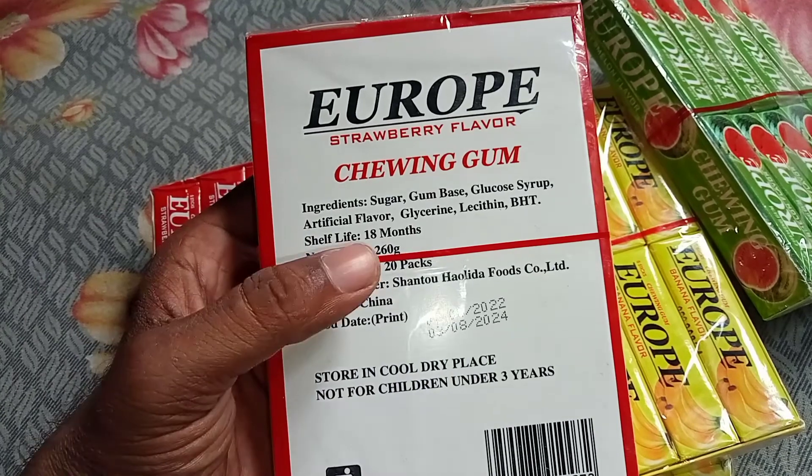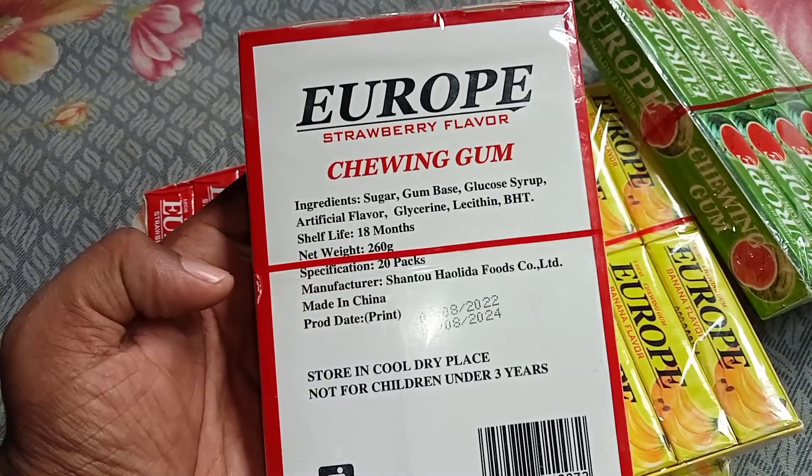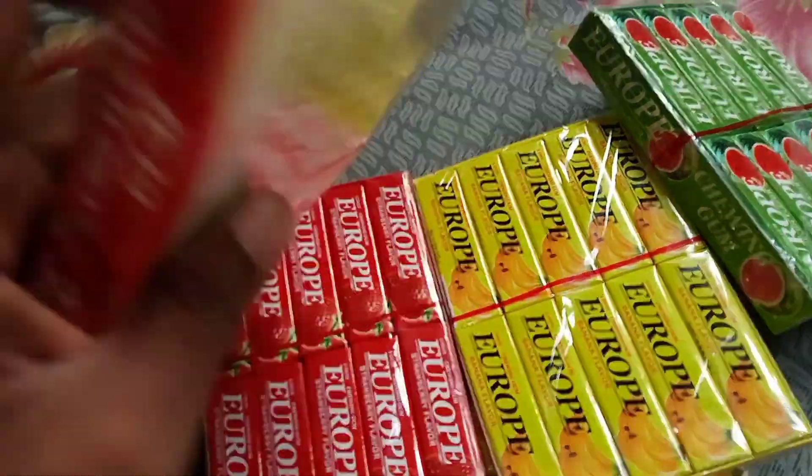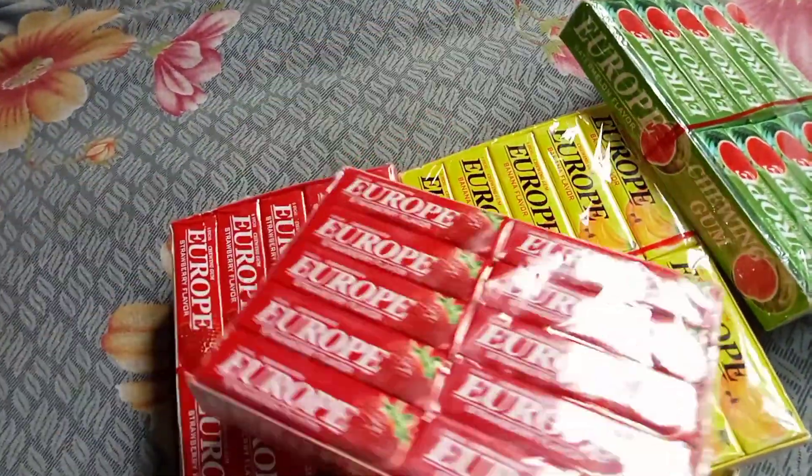This is the fruit of this ingredient. This is the shelf life. This is the product. This is not a good thing.